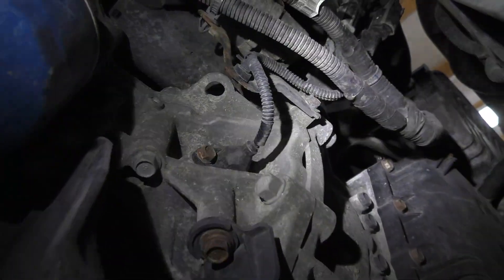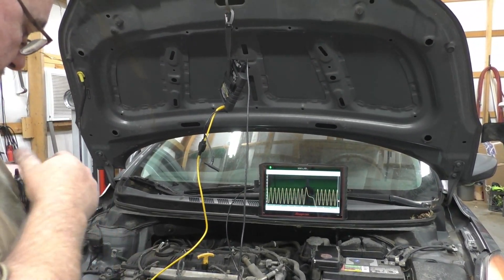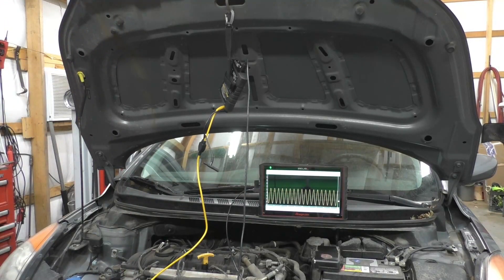Right there is the crankshaft position sensor — two-wire. It's a red with a black stripe and a green with a black stripe. That's the wire right there, and this top here is the plug for it. We could reach that from the top. As far as what Snap-on was telling us about the location — spot on, they were correct. That's the sync notch that appears every now and then — trigger and all that good stuff.